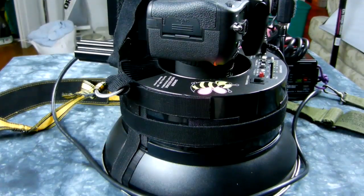Here's how to build the awesome and modify your Alien Bees ABR800 into what is now absolutely unquestionably the most versatile strobe on the planet.